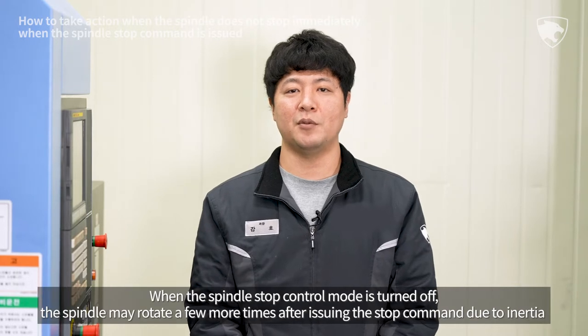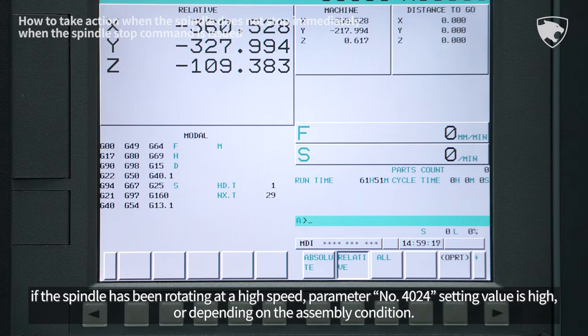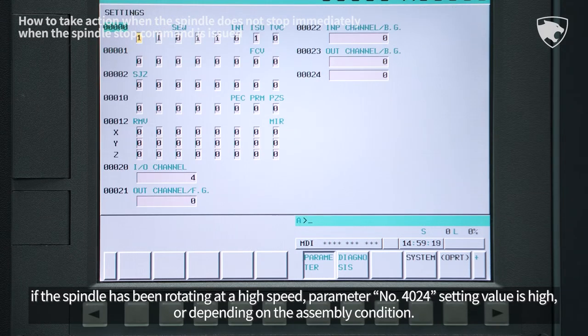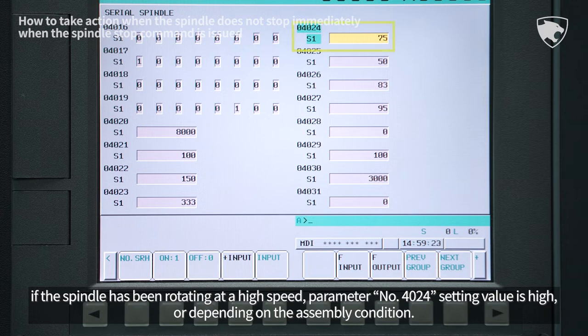When the spindle stop control mode is turned off, the spindle may rotate a few more times after issuing the stop command due to inertia if the spindle has been rotating at a high speed, if parameter number 4024 setting value is high, or depending on the assembly condition.